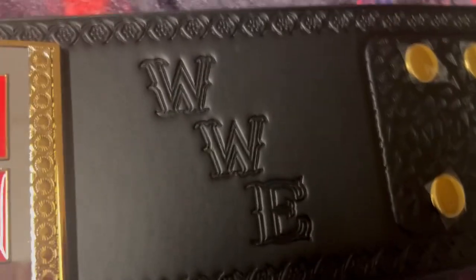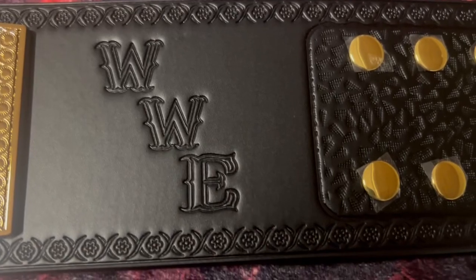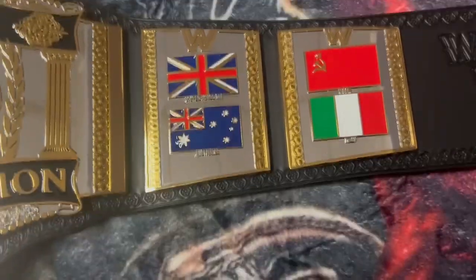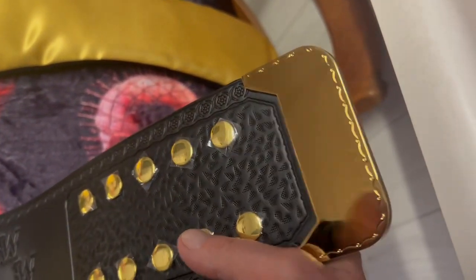There's the WWE lettering, and these are snaps. The strap on this thing is pretty heavy — a pretty heavy strap. There's the little tip of the belt there.